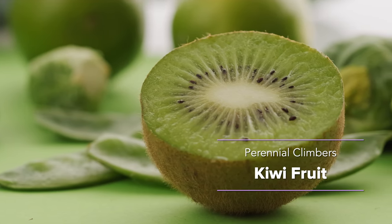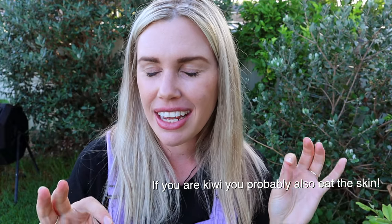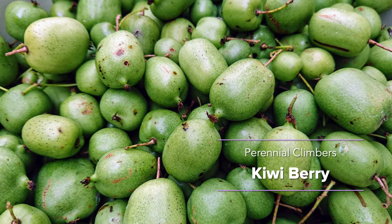Kiwi fruit are another vining plant you can grow vertically for delicious fruit. They have a spiky outer skin and a sweet-tart inside — great fresh, in smoothies, jams, or dehydrated. Another fun option with very similar flavor to kiwi fruit is the kiwi berry, which also grows up vertically and can be used as a screen cover or grown in a container. It produces grape-sized fruits with kiwi fruit flavor.